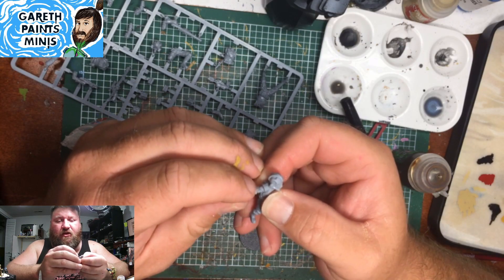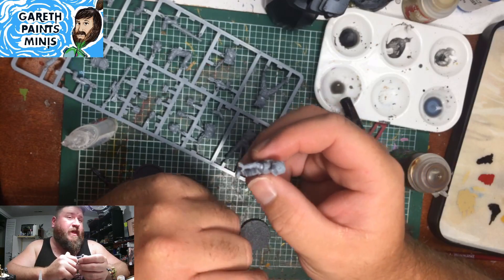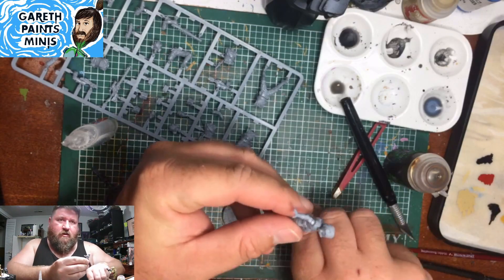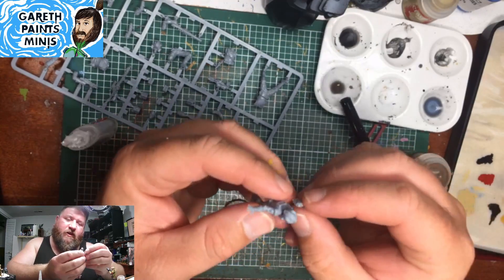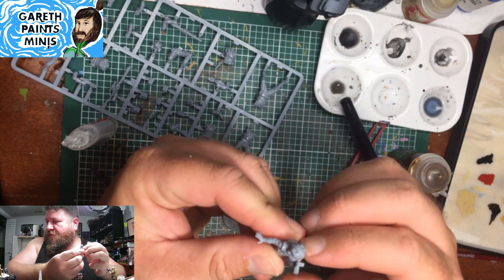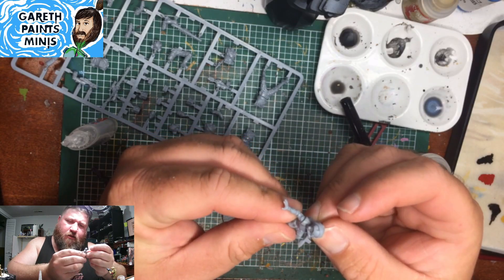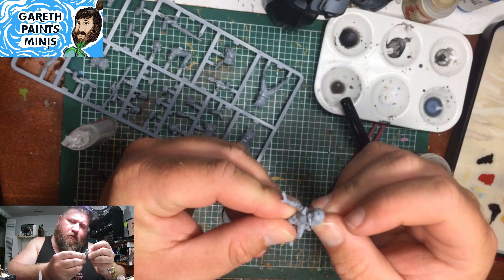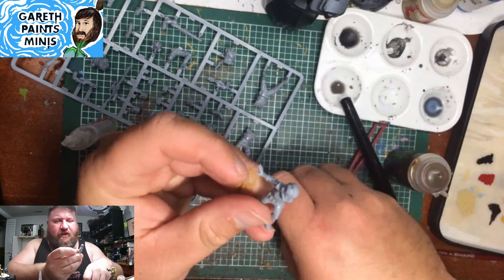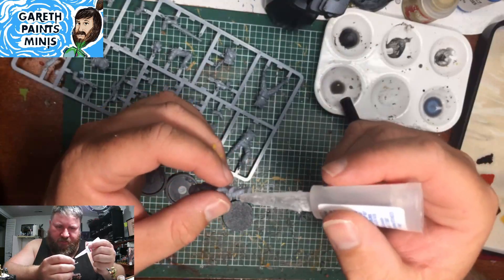I just saw how long I've been on — almost an hour already. Wow, thanks for making the stream fun, guys. Not that painting isn't fun in itself, but it's always great having others along. Looks like that arm goes like that, so I might leave that arm off for the initial painting.